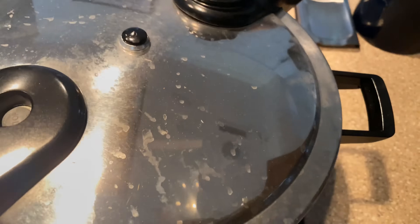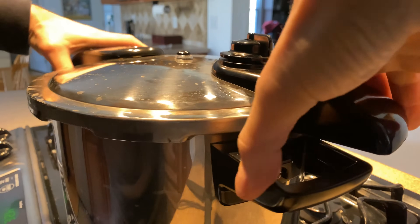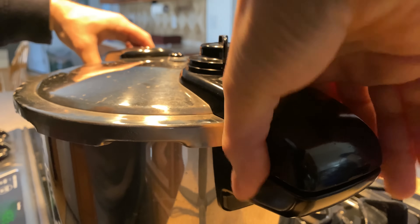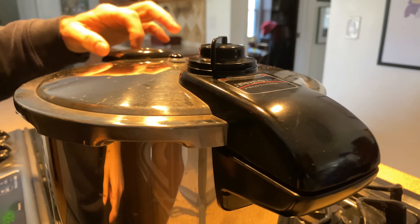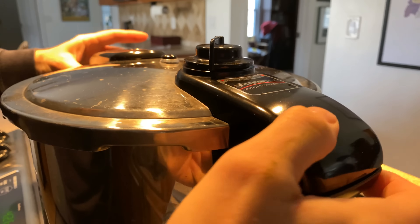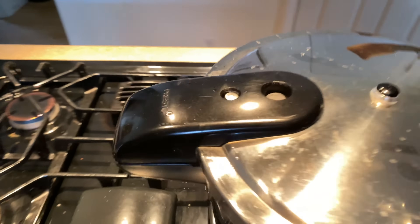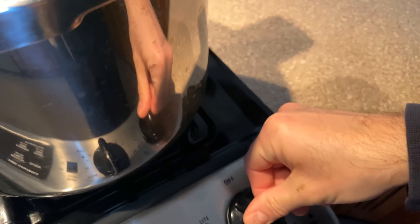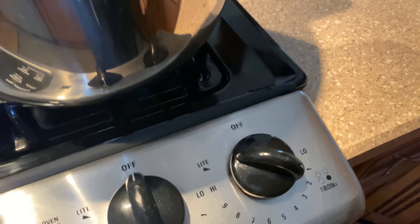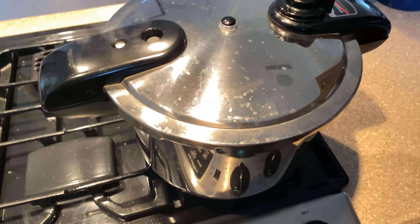We've just come to a boil. I'll pop the pressure cooker lid on. Make sure pressure is engaged — see that it comes up to pressure there. It should come relatively quickly because I already brought it to a boil. You can see it's come up to pressure, and then I'm going to drop the heat to as low as I can go while maintaining pressure. Usually on my stove, two to three will do the job.